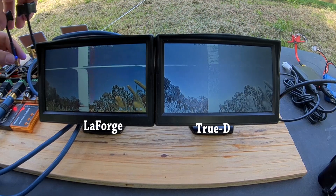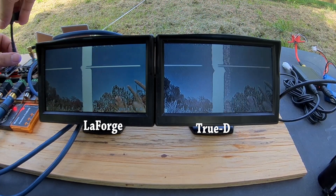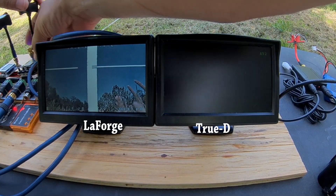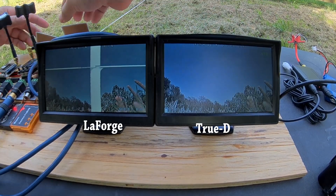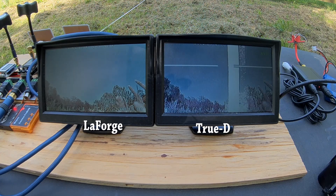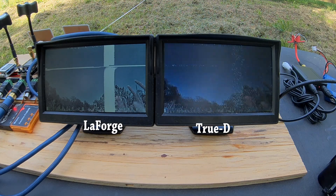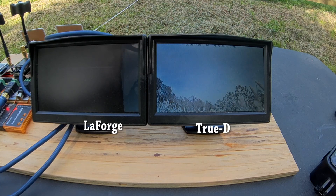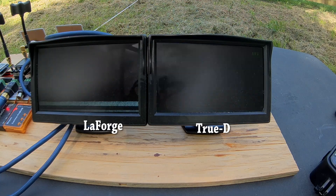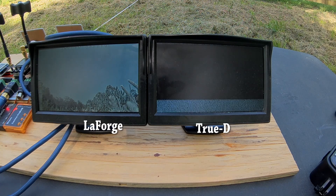Next I swapped the antennas from one receiver to the other to rule out the possibility that one antenna was better or worse and causing the issue. Another test I'm not going to show you: I used a Y-splitter cable to run both monitors off the same signal and determined that the monitors were performing approximately equally. Now both antennas are swapped and aimed the exact same direction. The copter is on the ground at 20 feet. I'm going to pick the copter up — there's a brief phase where both kind of get clobbered, maybe just the way I'm holding the copter. But it settles in and the True-D still seems to be doing worse.